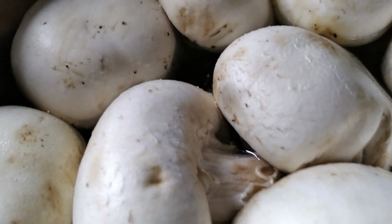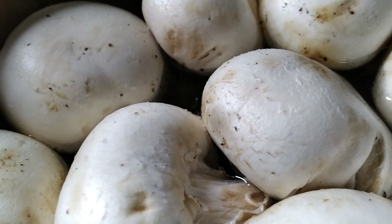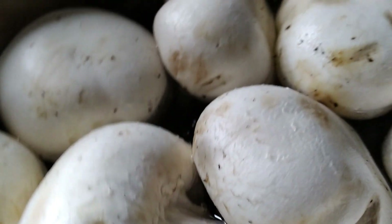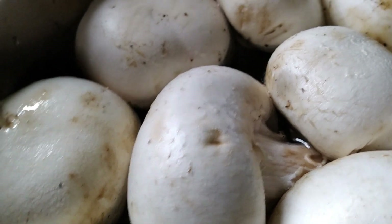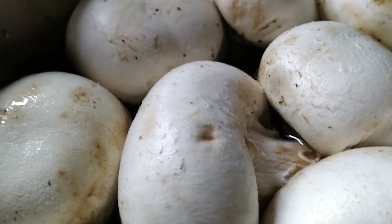Good morning! I'm dropping the lids everywhere. This is Luanne from Black Bear Rock Homestead and it is March Canning Madness. I am going to show you how to can mushrooms.